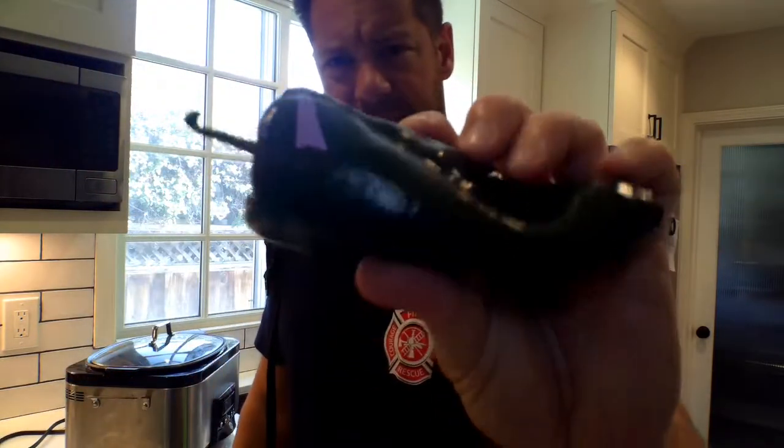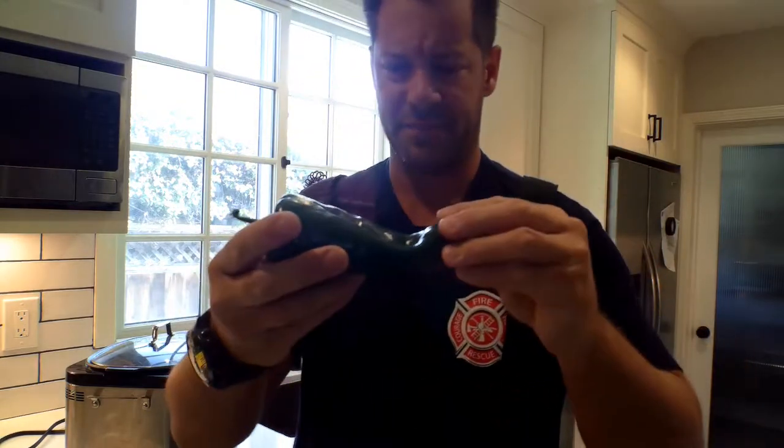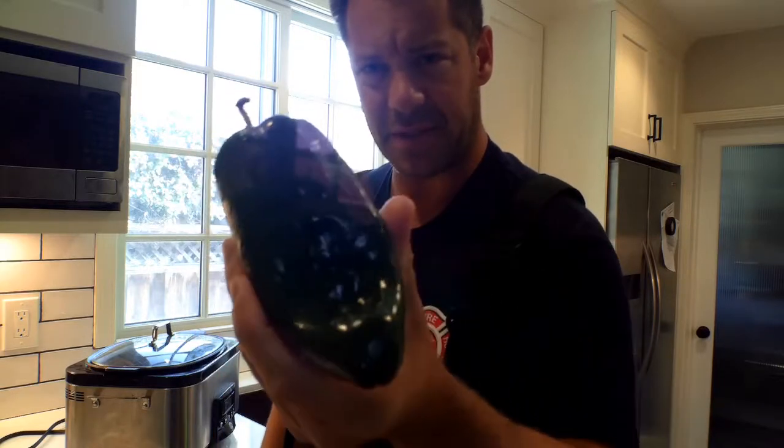Right here — pasilla peppers. See how they're kind of shiny and flat? They use them a lot for breading and putting cheese in there. People do this at Mexican restaurants — stuffed peppers, very delicious. But we're not doing that. I got three of these guys.